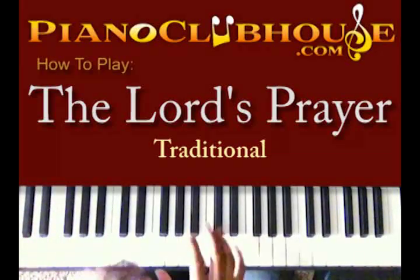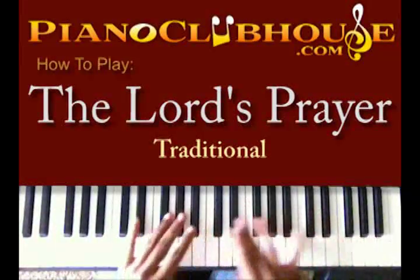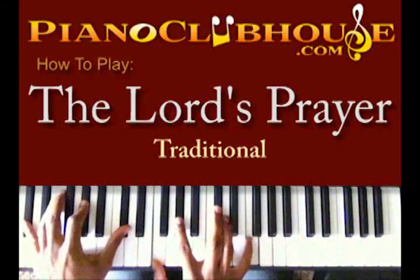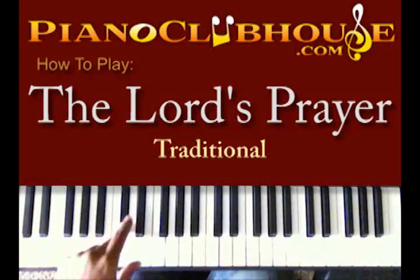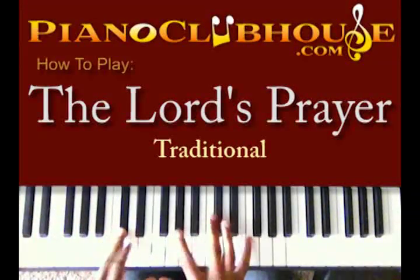So we get to the intro — we have the very classical sounding interlude. All it is, they're just taking the first and the fifth of the D-flat major chord, which is D-flat and A-flat, and you just invert it.